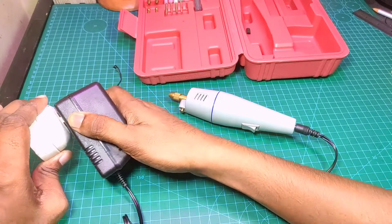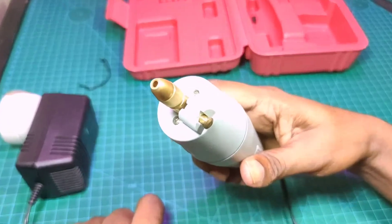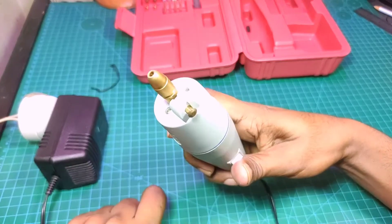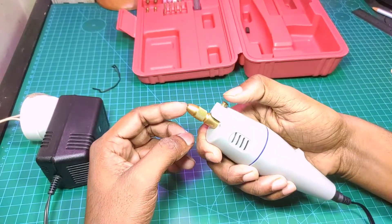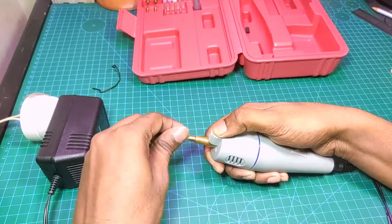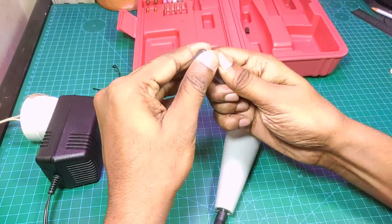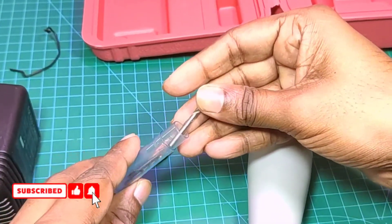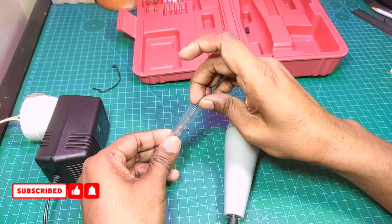I am working with a drill and I have a power-up — two AC power-ups. We have to open a bit and put a bit on the drill.